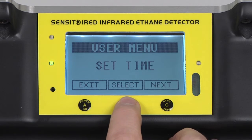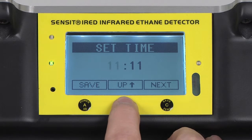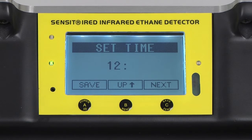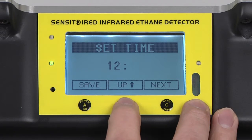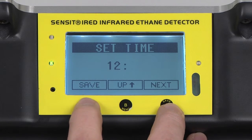Select set time with the B button. If any adjustments are needed, press and release the B button until the hour is correct, press and release the C button to advance to the minutes, press and release the B button to adjust, and when the time is correct, press and release the A button to save.